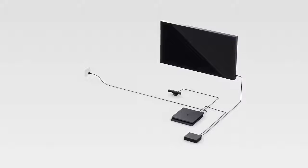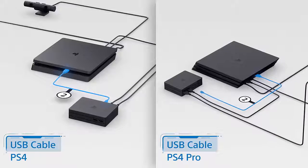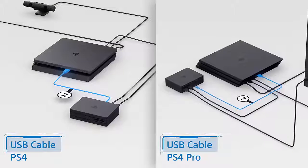You'll also need to connect them with the USB cable labeled number 2, by plugging one end into the PS4 or PS4 Pro, and the other end into the back of the processor unit.